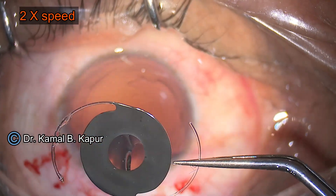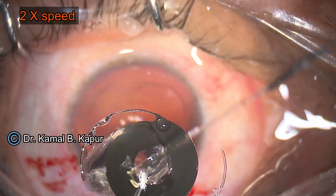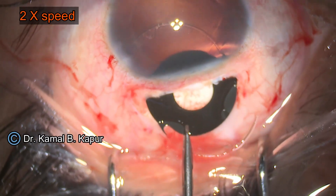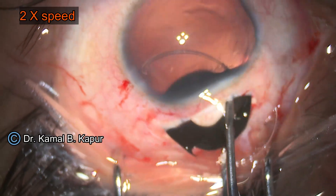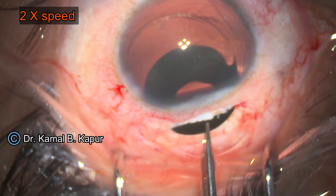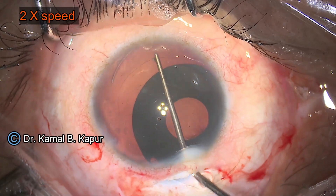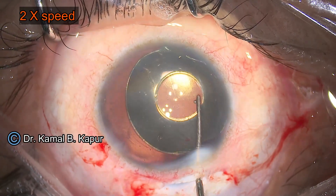Here you will see me showing the lens now. The trick of implanting this lens is to make sure that the leading haptic is totally inside the wound before you start pushing in the optic. There is a slight tightness of the wound — approximately 0.25 millimeters smaller than the total diameter of the lens. Without putting much pressure, we engage the eyelet of the PMMA haptic into the bag.